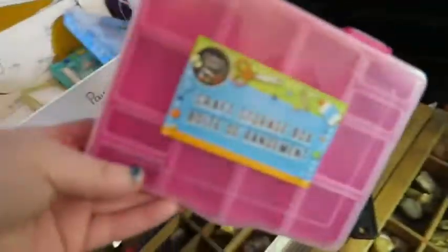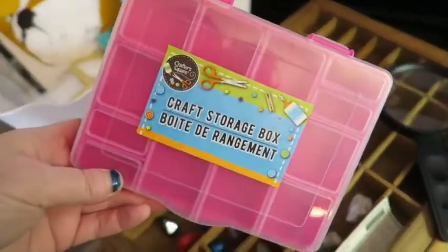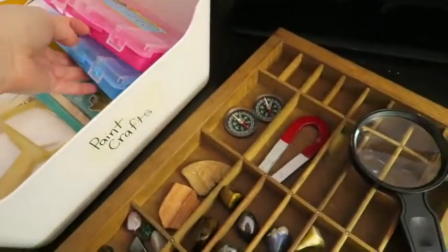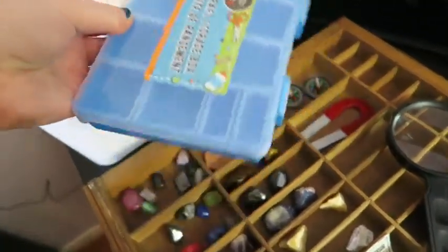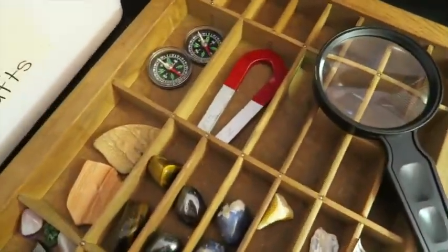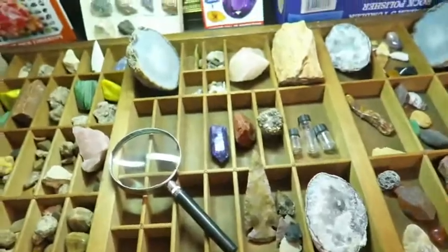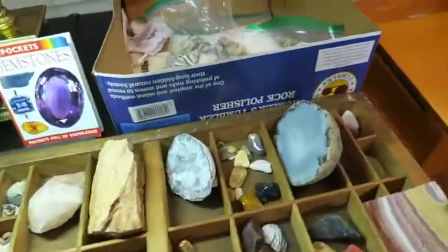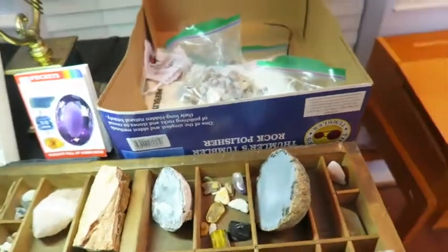Kind of like this set here. I'll ask them to choose a rock that has a certain hardness or a certain characteristic that they'll put in their own rock kit when we get there. I'm guessing this is going to take about a month. So we've got lots of books — I know we have more — and the tumbler is still going out there.